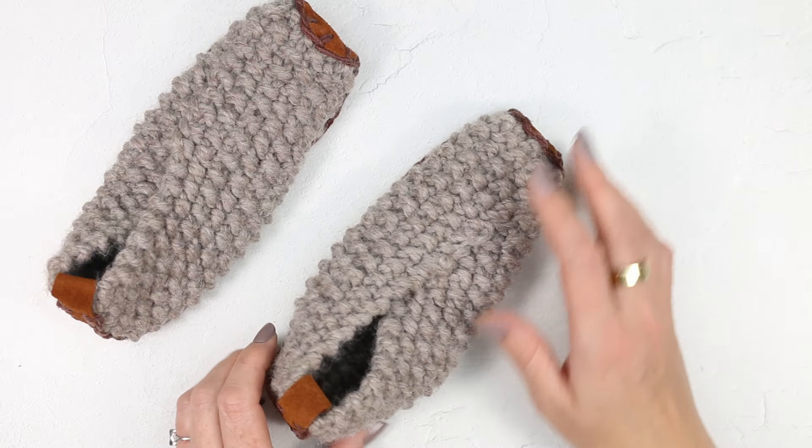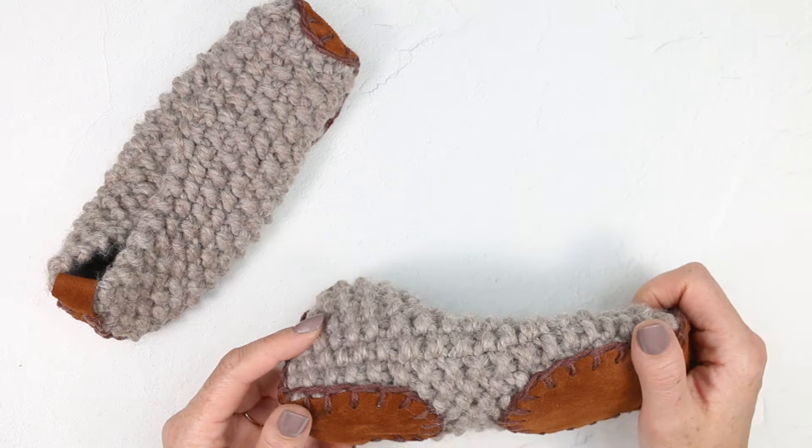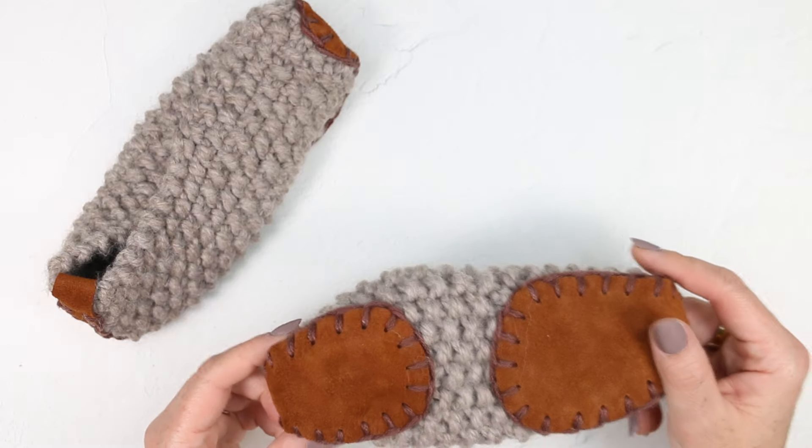I'd love for the comment section to become a resource for people for cool slipper patterns that you can use these soles on. If you enjoyed this video, definitely check out our tutorial for two-hour knit slippers. Thanks for watching and happy making!